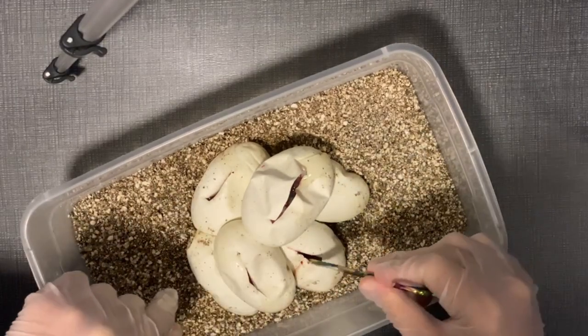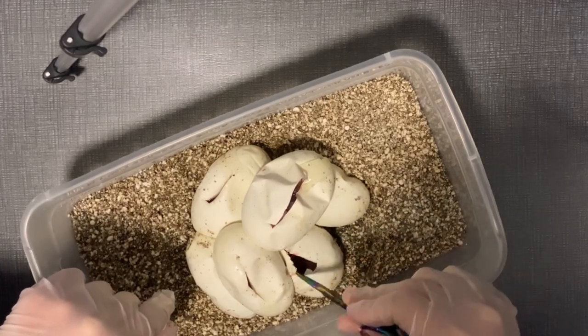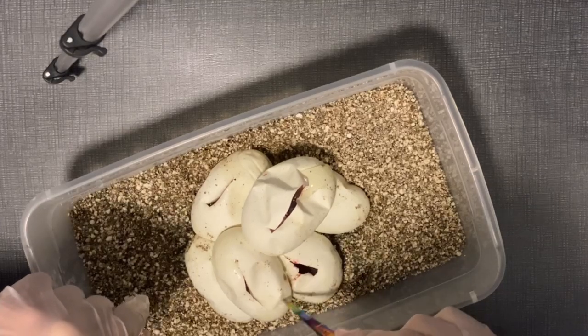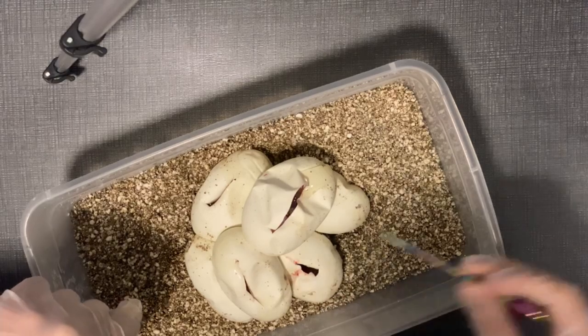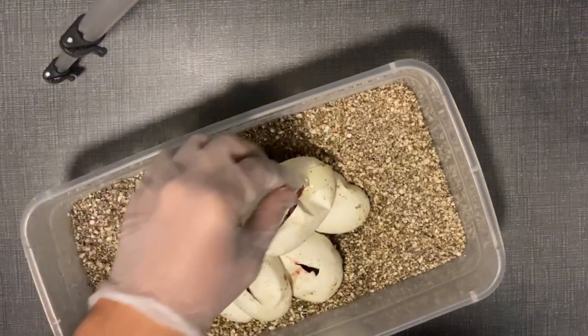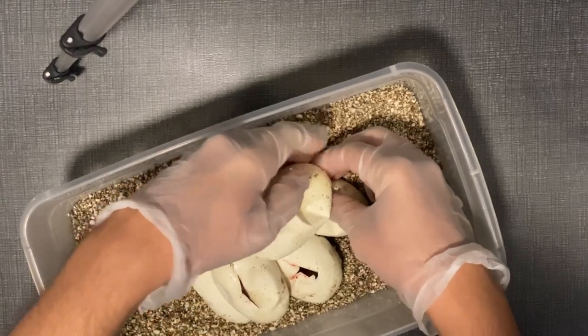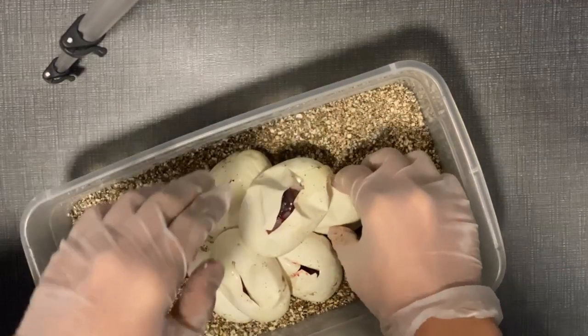Looks like a single gene leopard in there, but it could also be — it's got a wonky pattern — so maybe a little white pied. Hard to tell. I can't pull them apart at all.